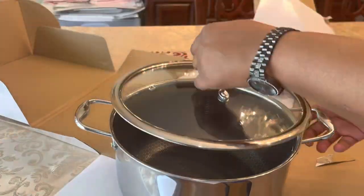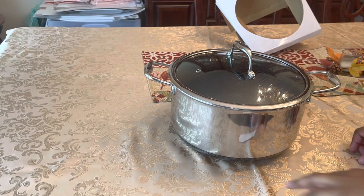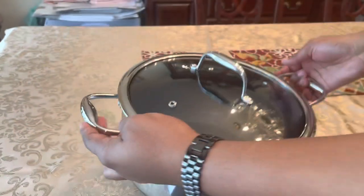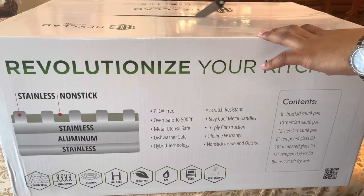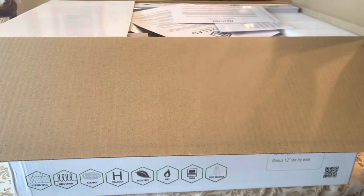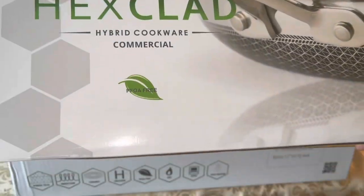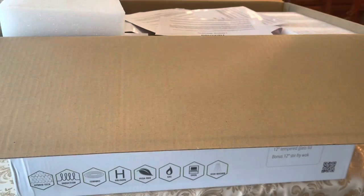Yes, this is our large boiler — very nice, very nice. Now let's get to our biggest box. Just gonna slice that open. We have our saucepans — this is the 12-inch.